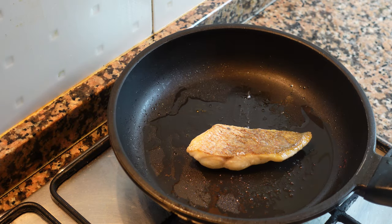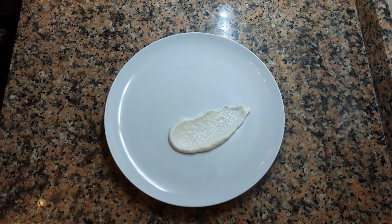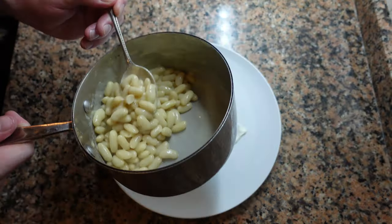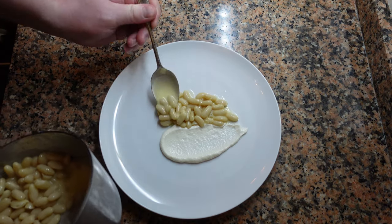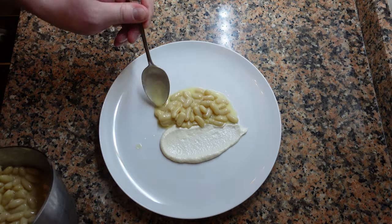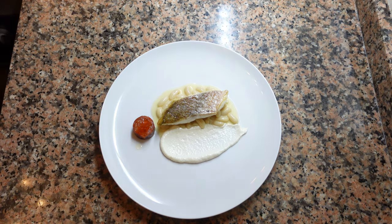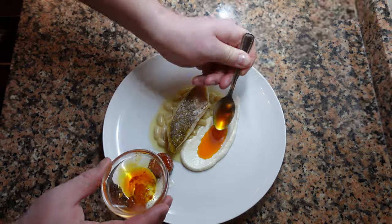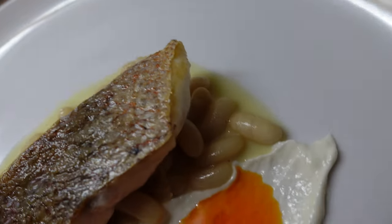Once the fish is cooked, we can start plating. We're going to start with the brandad — put a big dollop on the plate and use a spoon to make a well. Next, put on the beans. Once you have about this much, spoon on a tiny bit more of the emulsion and then place the fish on top. Put on a tiny piece of chorizo, and then spoon on the chorizo oil left over from the frying pan. And there you are, ready to serve.